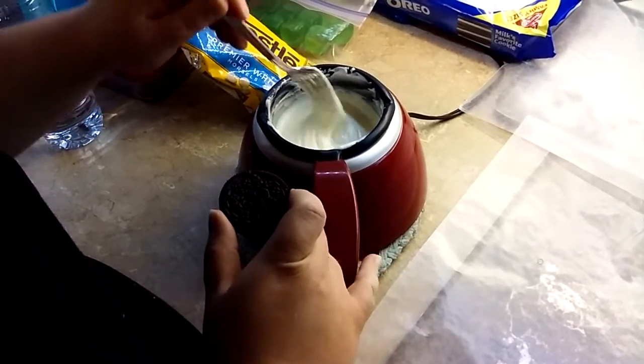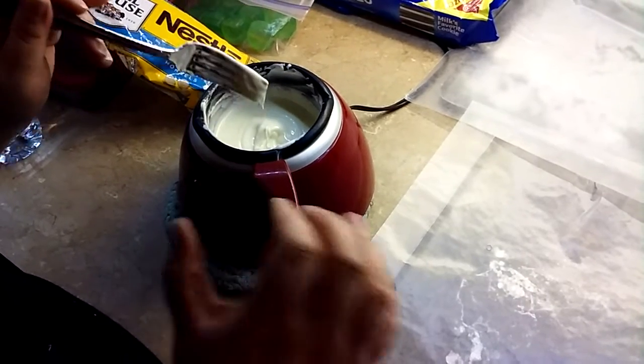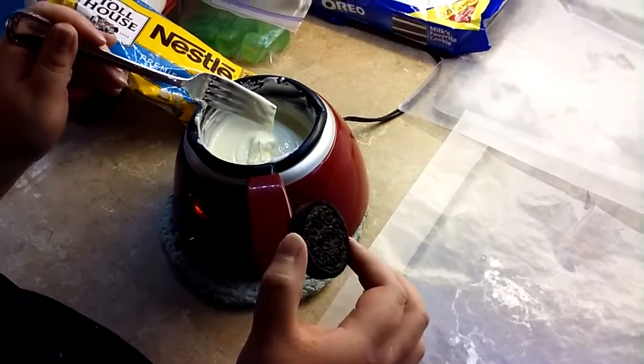Hello everyone, it's Amy and tonight I'm going to show you how to quickly make white chocolate peppermint oreos. This video is going to be super short because it's so easy.